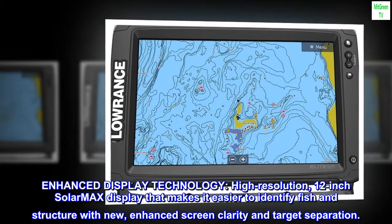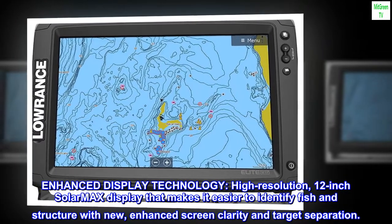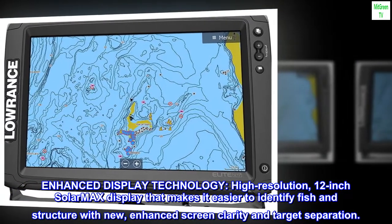Enhanced Display Technology: High-Resolution 12-inch Solar Max Display that makes it easier to identify fish and structure, with new enhanced screen clarity and target separation.